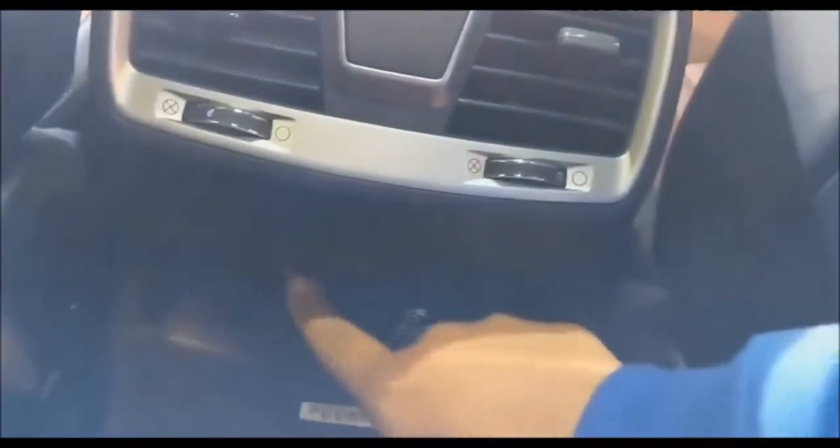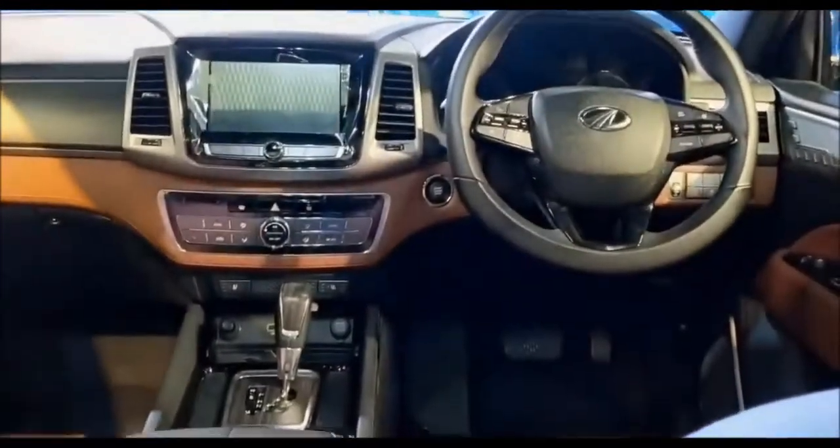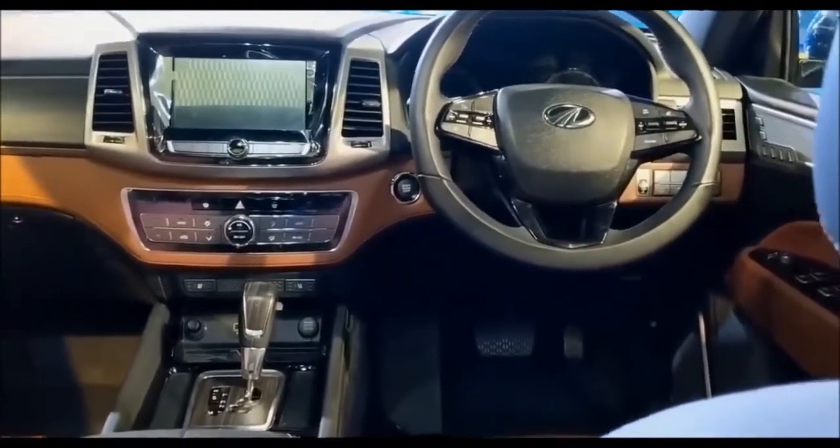Now look at the sunroof — it is good, but it is a small one. The rear seat is very spacious. You also get rear AC vents, and the seat is very good for under-thigh support. There is also good legroom, along with a charging cable, auxiliary port, and USB port.